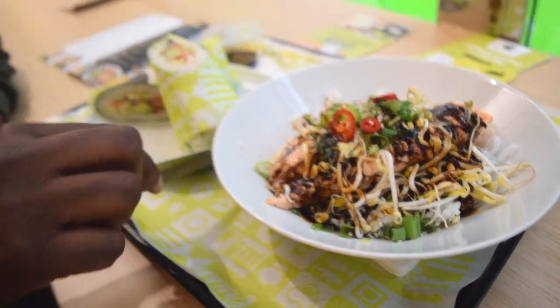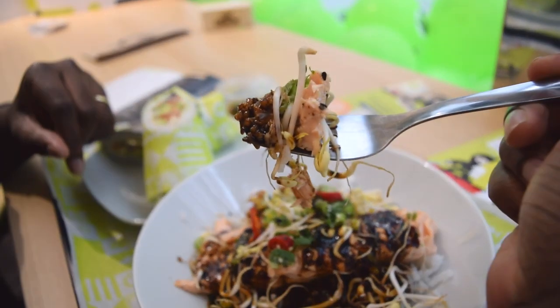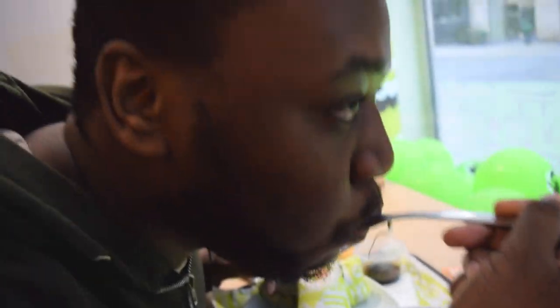So we're going to try it — first bite. That is good. I preferred it if it was a bit sweeter, but I think it's really good, and it's a good portion of salmon as well.